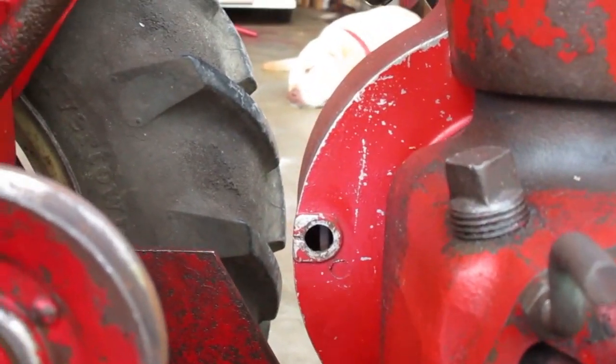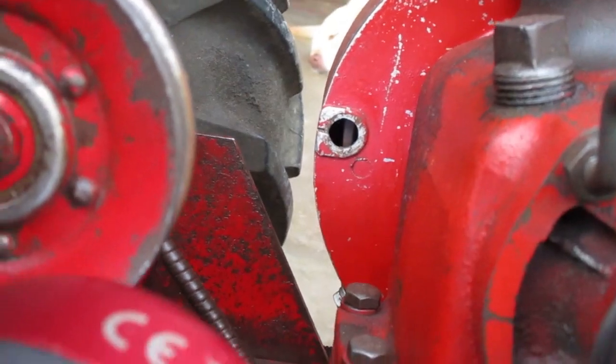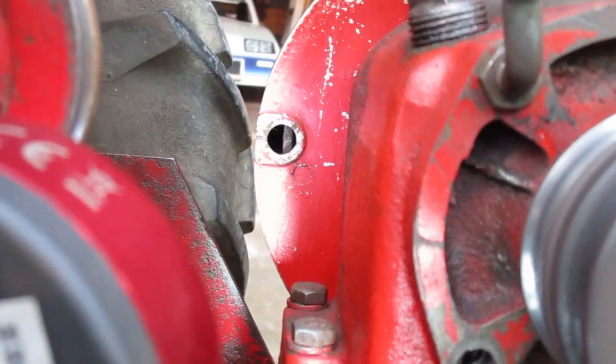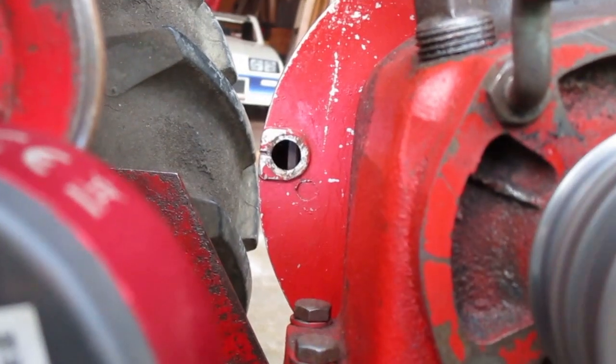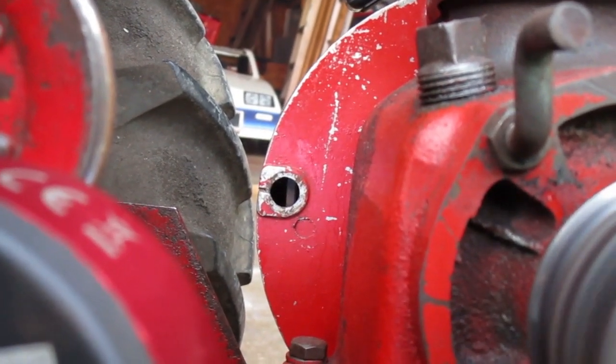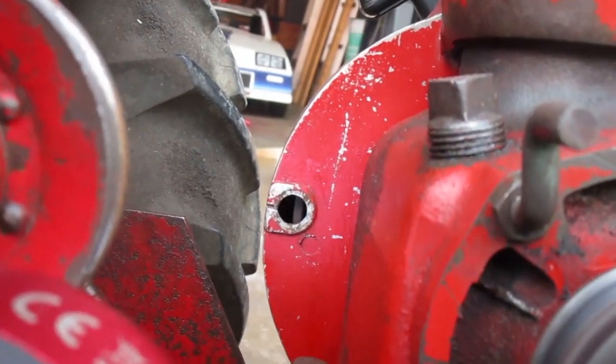The lighting is not as good here, but the timing mark looks like it's in the right place. That's with the point setting at 29 and that's where I'm going to leave it. I don't think running the 29 gap will cause any problems.